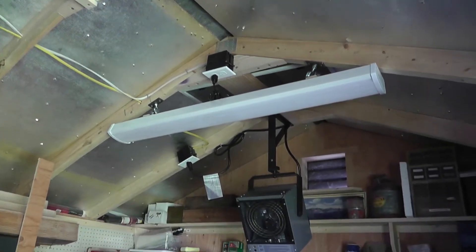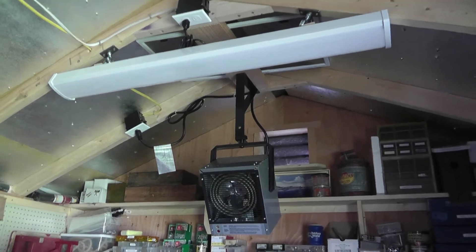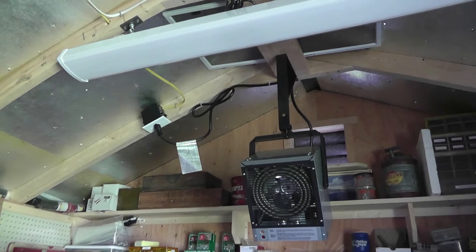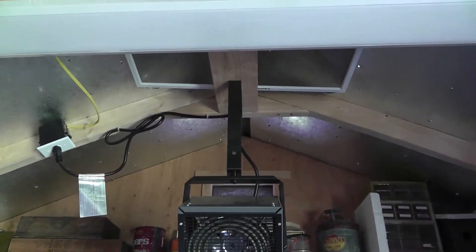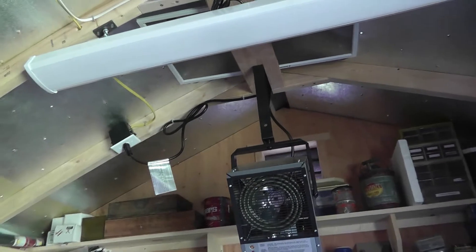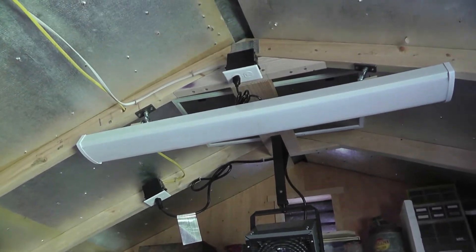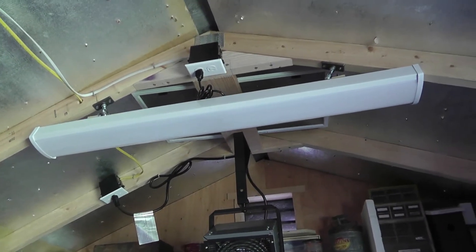I also put a Cadet heater in. It hangs down a little too far so I'm probably going to find a new bracket so it doesn't hang down so low. That's a good heater though - the smallest I could find is 4000 watts. I used it a few mornings ago and it really kicks out the heat. It's got a thermostat in the back so it regulates the temperature pretty well.